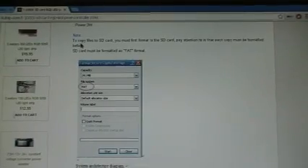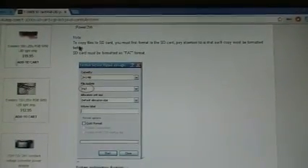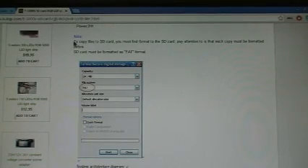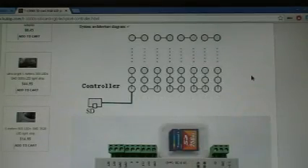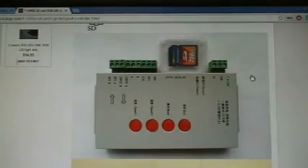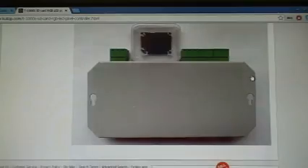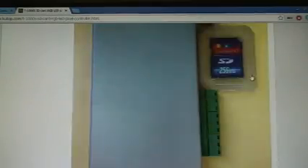You have to format the SD card — you have to format it as FAT. It tells you, and most every place you go on the internet they'll tell you that. They might come formatted — mine already came formatted with some samples in it. I don't know about some other sites, they might send you a blank card, but the one I got came with some samples. Just remember, you've got to format it as FAT.